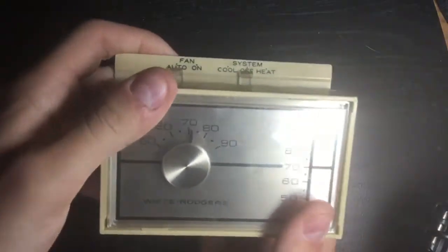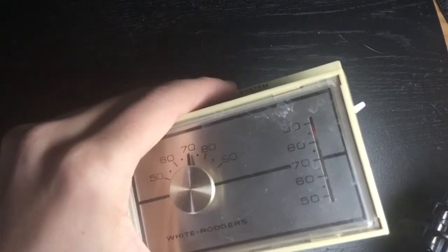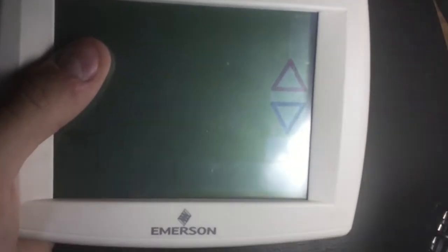This is pretty straightforward — obviously there's no programming one of these. However, I will eventually do a programming video, not of this thermostat individually, but most likely of this Emerson thermostat, and I'll also do a programming video for how to set up one of these, as well as a review of how to program this other thermostat.